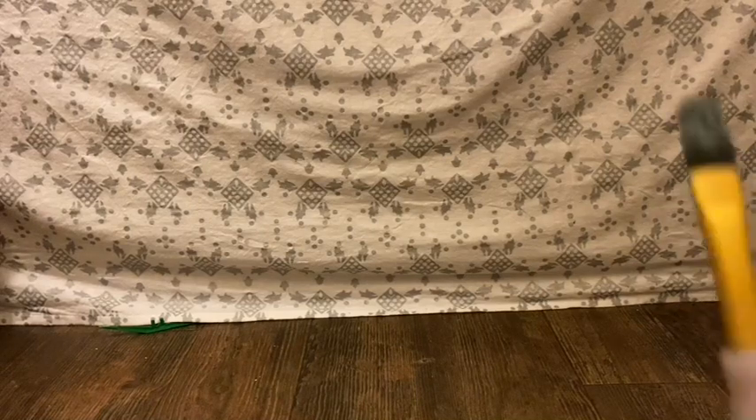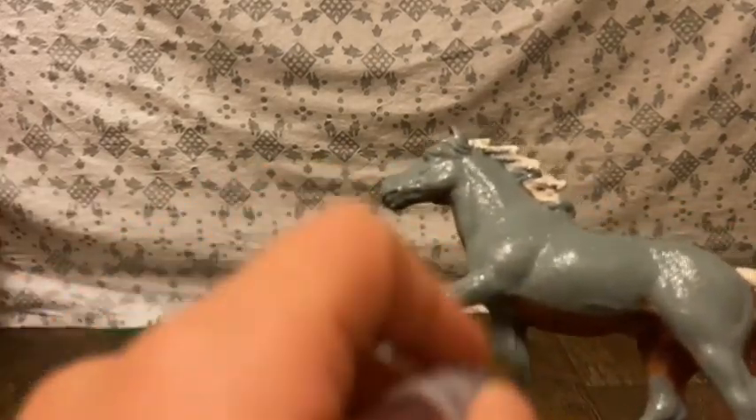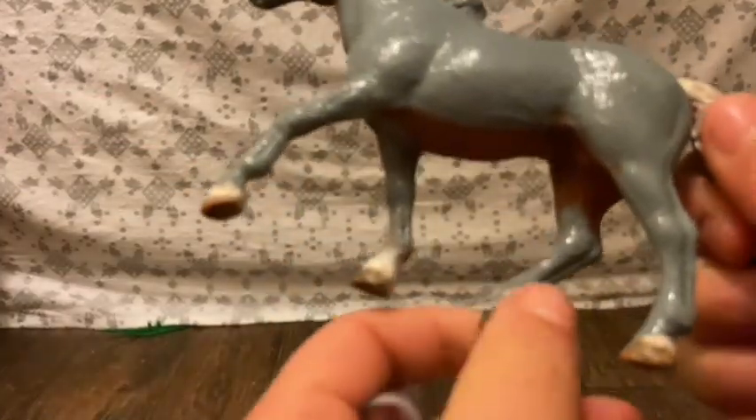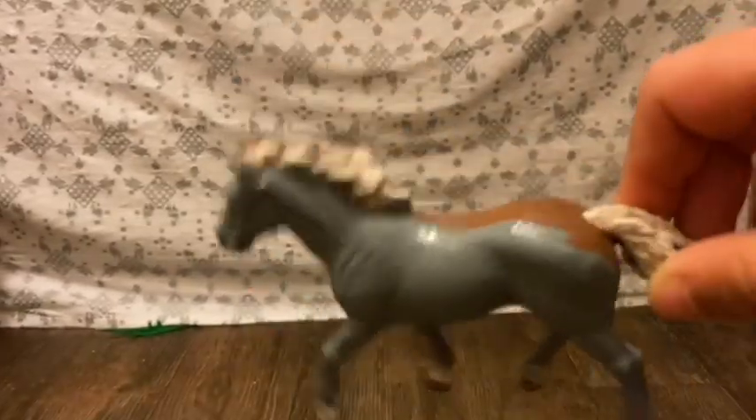First I'll be using this brush and I'm going to dip it in my gray paint. We're going to do the body coat first. Just to let you guys know, do not paint the hooves — on purpose — because we will not be repainting the hooves today. I'm going to go ahead and paint the rest of the body and I'll be right back.